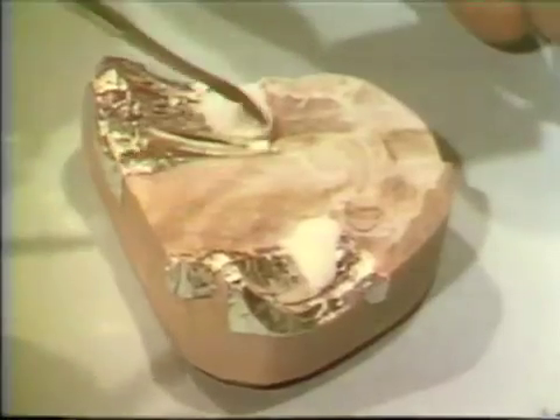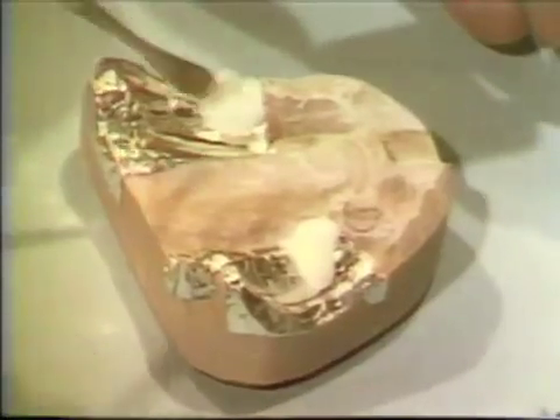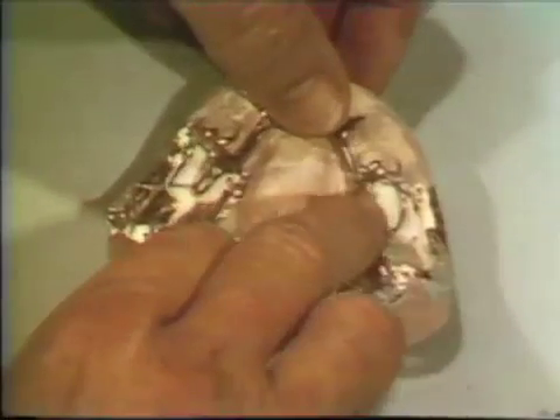The foil must be thoroughly adapted to the cast so that the finished temporary base will exhibit a smooth, polished, intimate contact with the ridge surface. Seating the framework to the curing cast must be perfect to retain the framework base-tooth relationship that was recorded during the impression procedure.